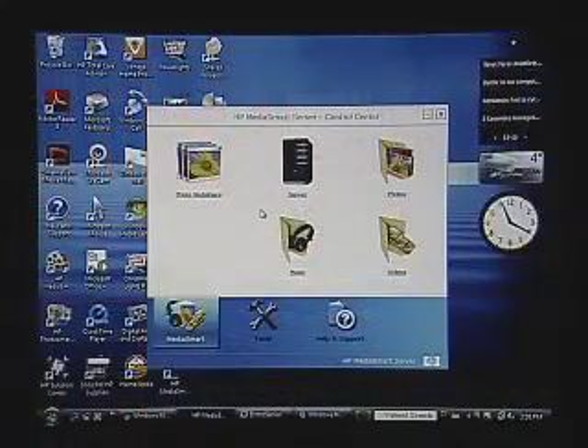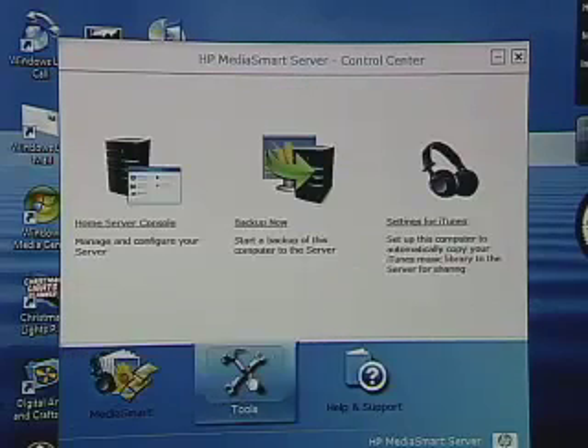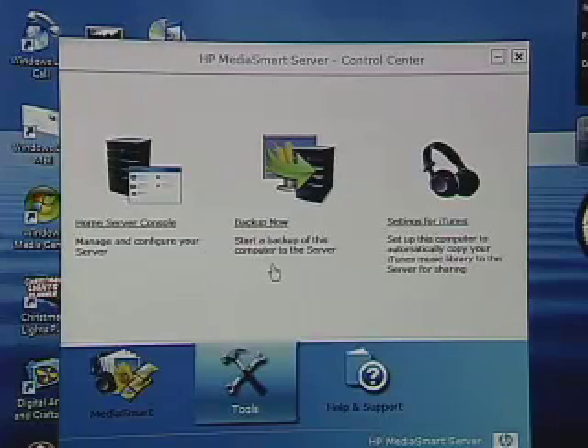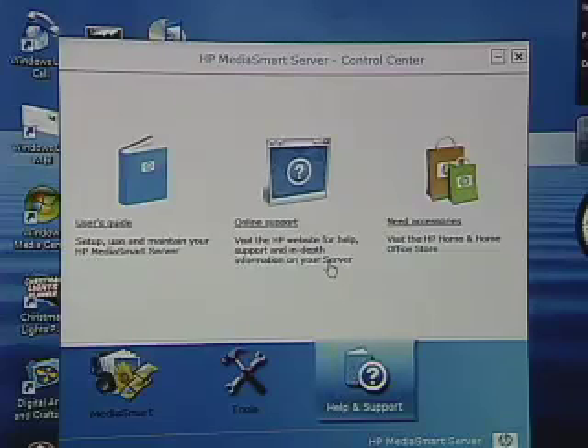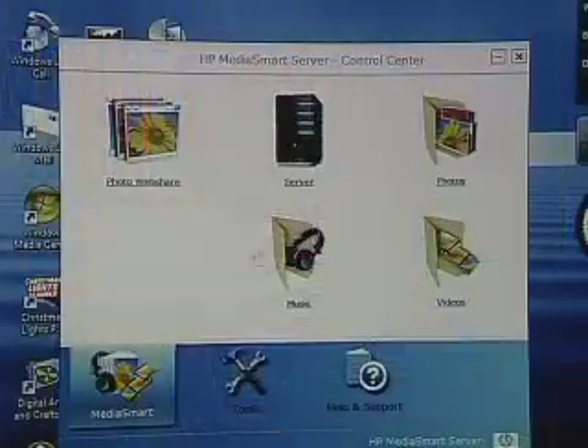Let's begin by looking at the software that installed with the server. This is the server's control center, where we manage all aspects of the server. This first window shows us our shared folders, which we'll use to access our photos and our music — we'll use this interface most often. There's also a tools area to configure and manage all different aspects of the server, and a help and support area to find more information and learn about its capabilities. From here, we can take a look at what photos we have already stored on the server and begin to organize all of our different data. You're going to have photos on multiple computers, and probably photos backed up onto CDs and DVDs around the house. You can pop those into the PC and transfer all of those photos over into the photo folder here — that's the first step towards organizing your data. You do the same thing with your music and with your videos.